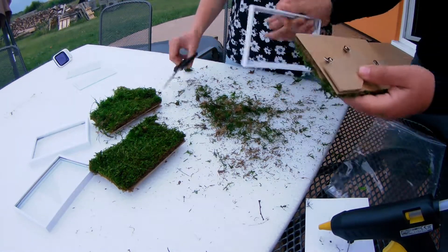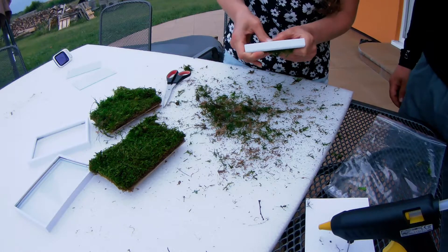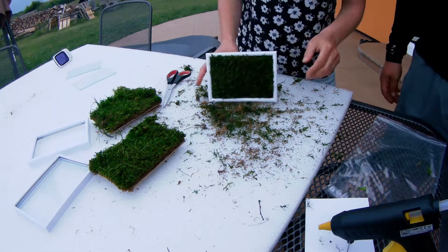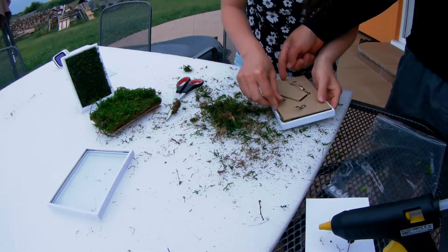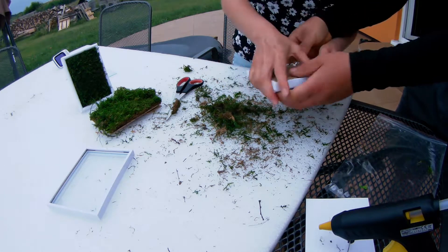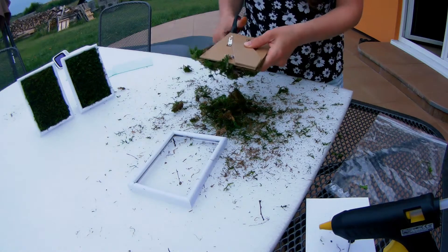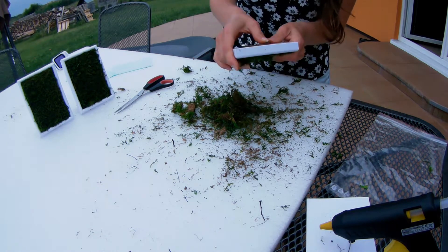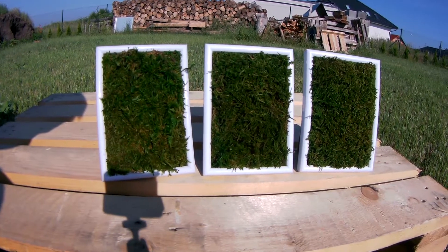And now we just inserted the frame and that's it. This stabilized moss should stay green at least for 5 years.